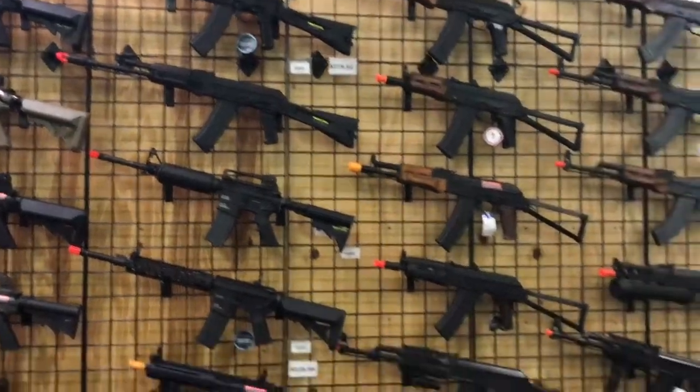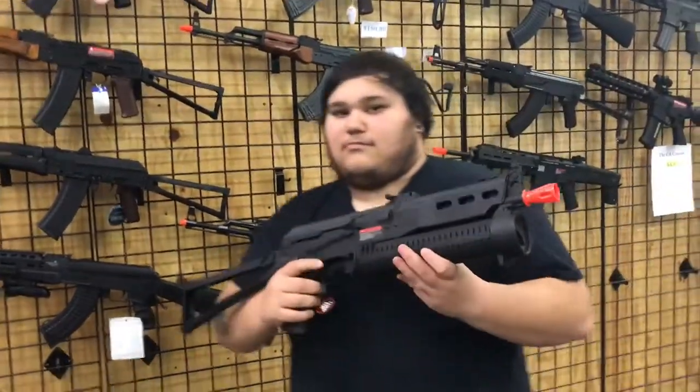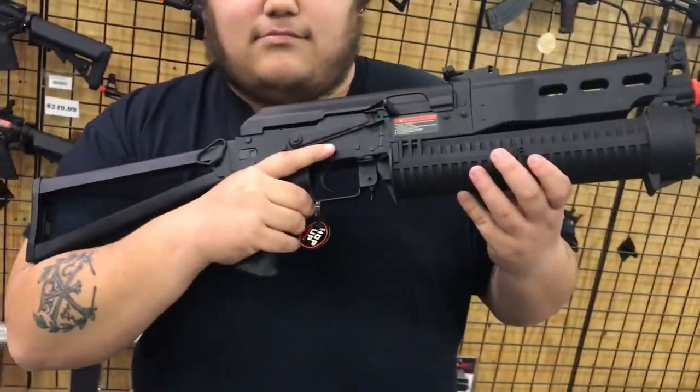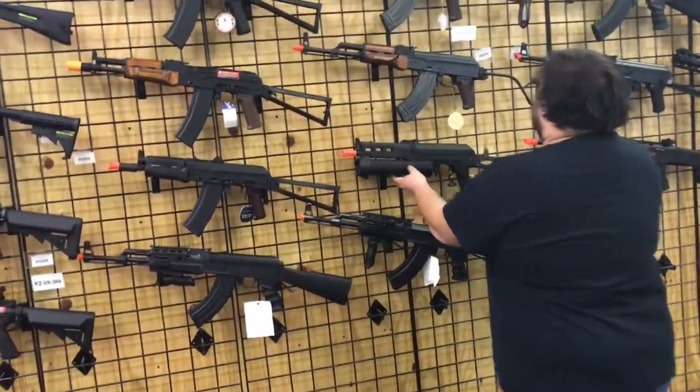XM177s. AKs galore. Here's my favorite — pull it over here so everybody can see this. You can see some weird stuff. That is a PP19. So we've got one of those, and I just found out that we'll be getting another one here soon from Apex, I believe, is the company putting that one out.